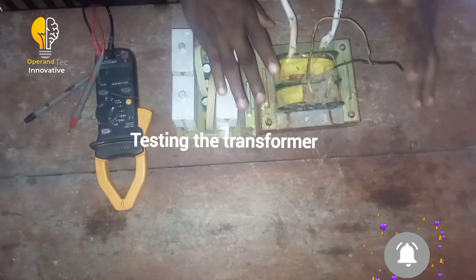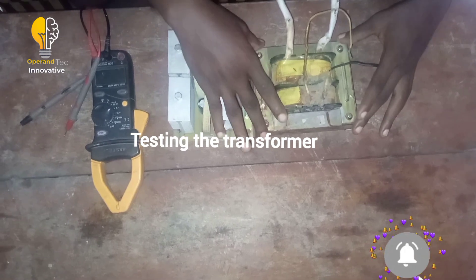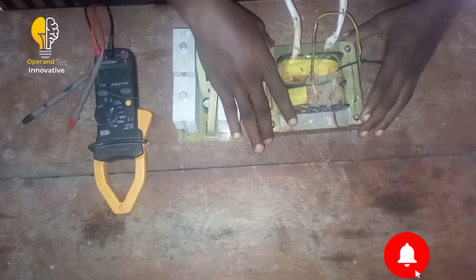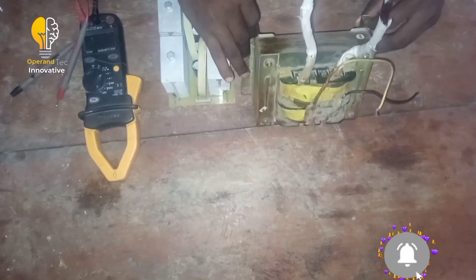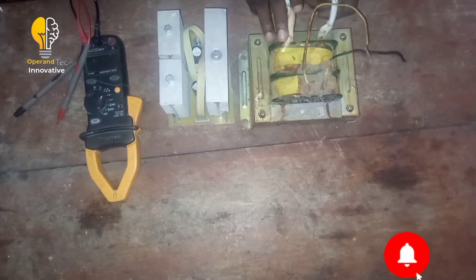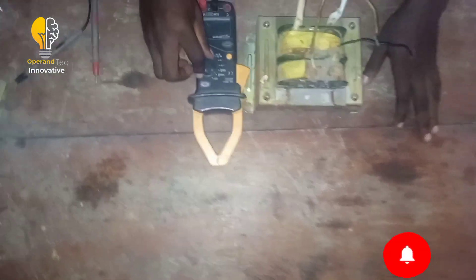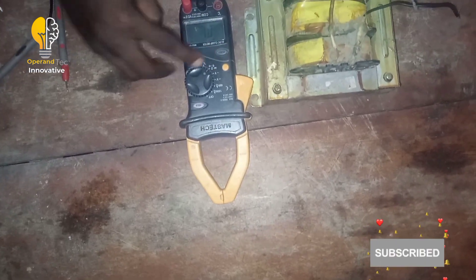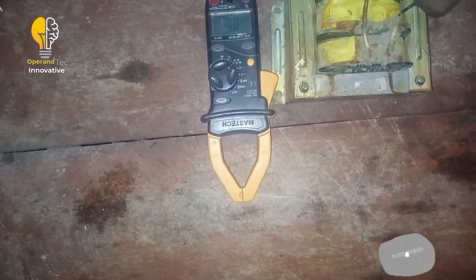I will be teaching you how to select your transformer for this inverter system. The inverter we've been discussing is a pure sine wave inverter. This is a 1.1 kVA transformer I got from a NOCOTEC inverter — the configuration is H-Bridge. I will be testing the continuity of this transformer using my multimeter, set to continuity.